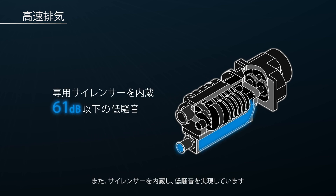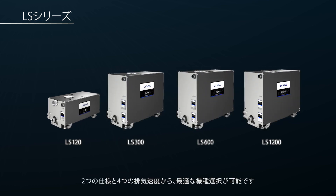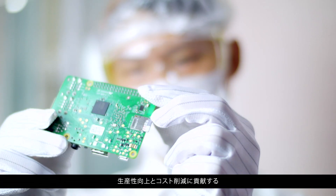A meticulously designed silencer integrated into the pump body significantly reduces exhaust noise. Depending on your application, two variants with four pumping speed options are configurable. The LS series contributes to productivity improvement and cost reduction in a diverse range of industrial applications.